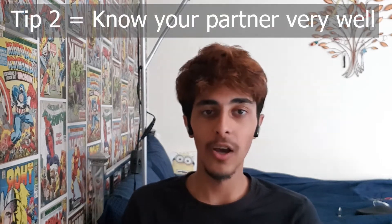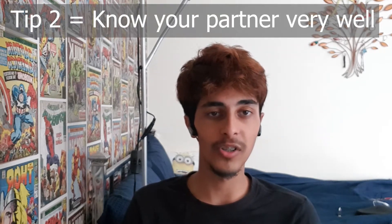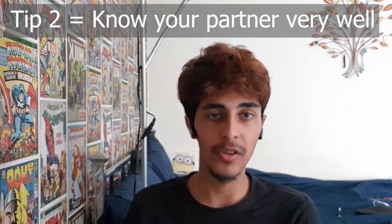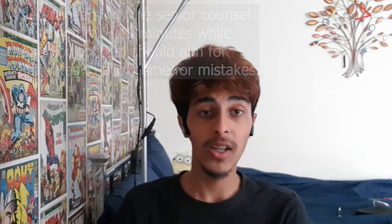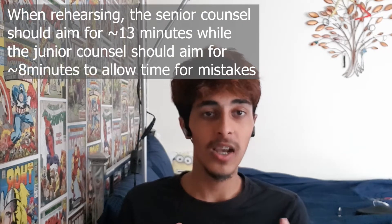Moving on to the second tip: know your partner very well. Before your first moot you want to meet up with your partner, talk about different things, and even plan the moot together. Teamwork really does make the dream work. You can also rehearse together — one partner acts as the judge and the other does their speaking role. If it is the senior counsel practicing, they should aim for around 13 minutes out of their 15 minutes.